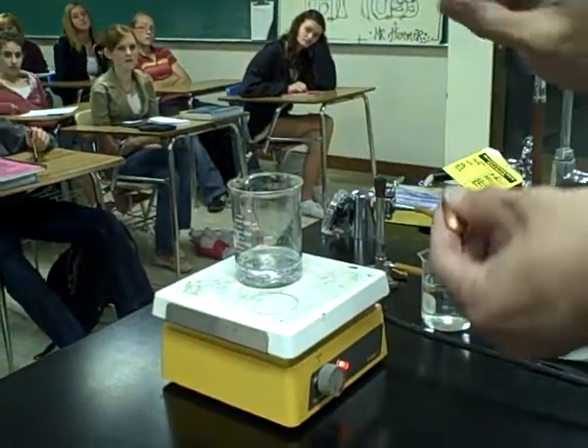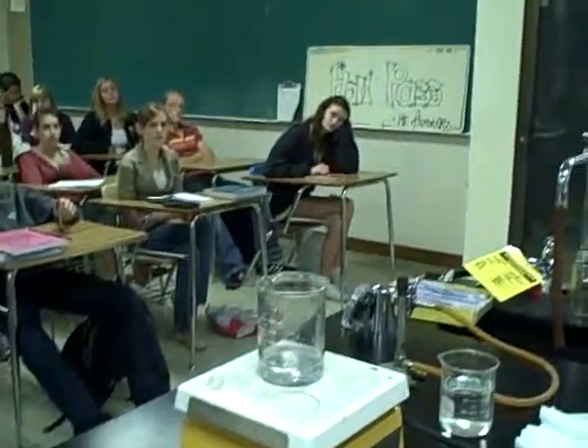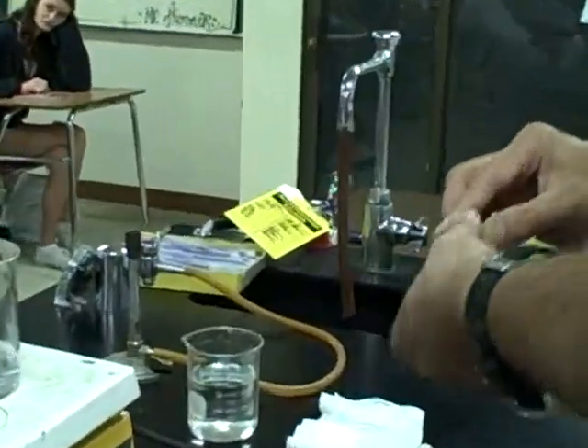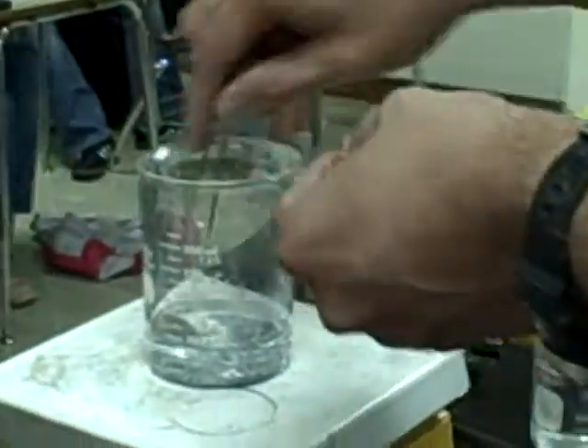So today I'm gonna take these shiny pennies, and we're gonna turn this copper into gold. And I have the Philosopher's Stone recipe right here in this beaker. So it's warming up, and I'll place the copper pennies in the bottom of this beaker. They're gonna take a few minutes to cook.